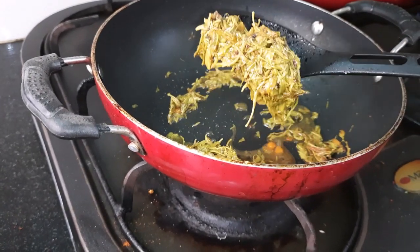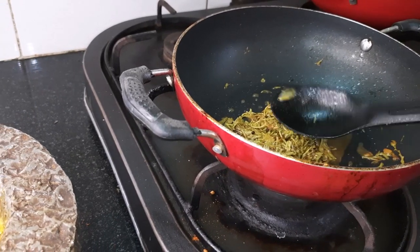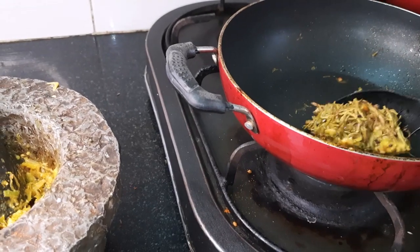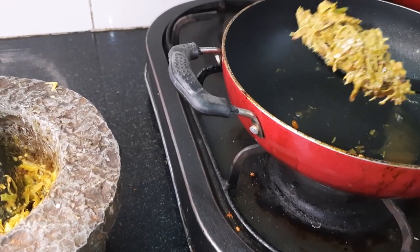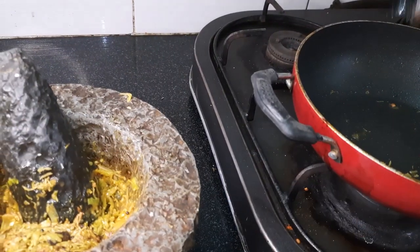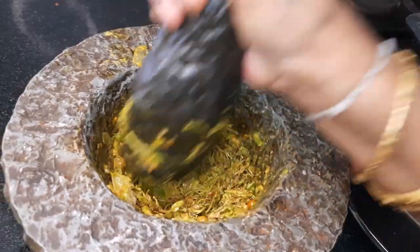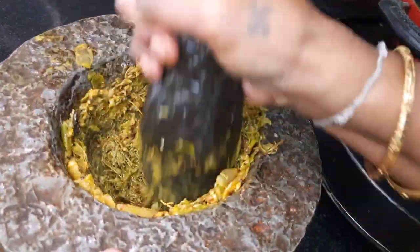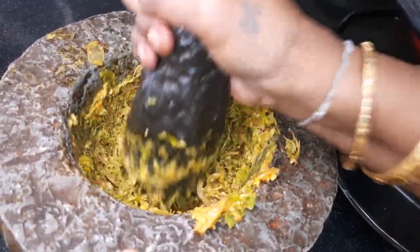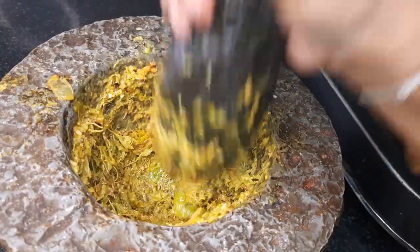Let's make the color and the arot. We're going to make the arot. They are making bread for the mother. They are very tasty.